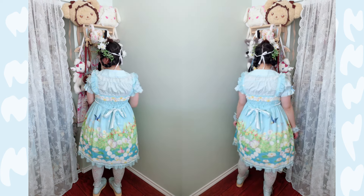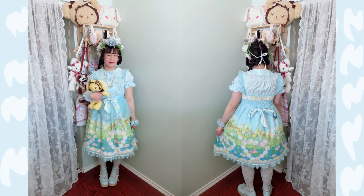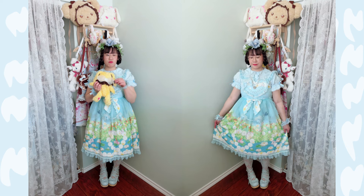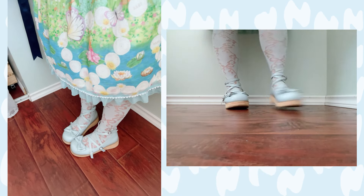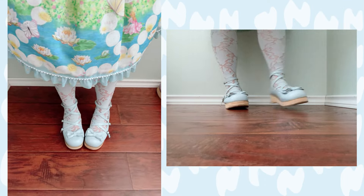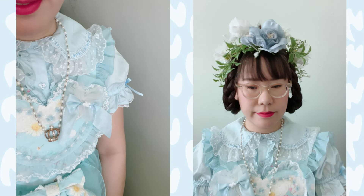It makes me really excited to start wearing flower crowns again. This coordinate makes me very excited to see the spring flowers popping up and life just really coming back to the earth. I also just wanted to showcase this dress because this series was seriously underrated for Baby the Stars Shine Bright.